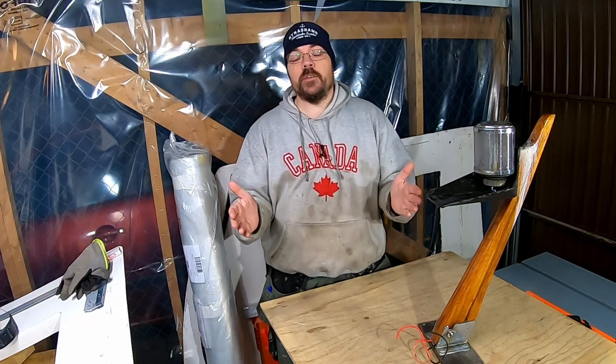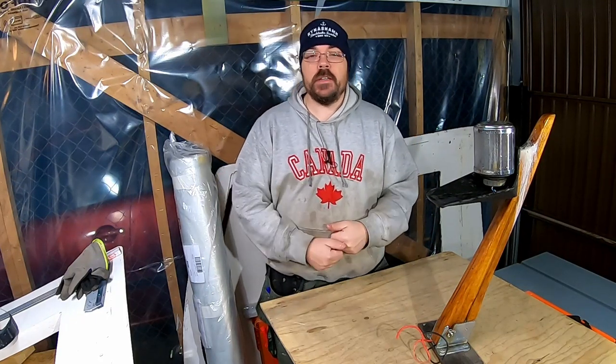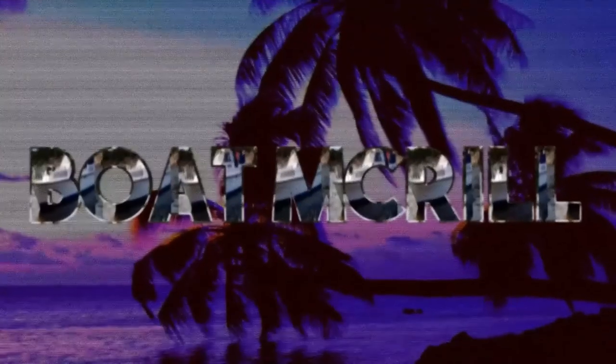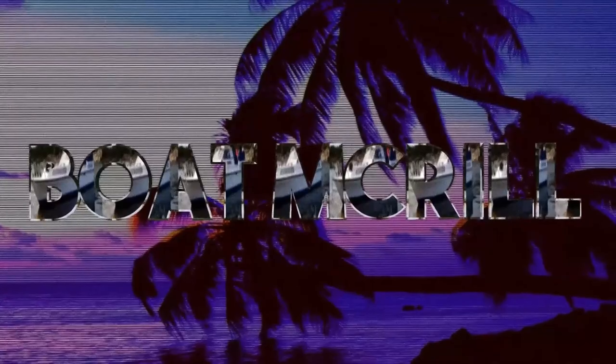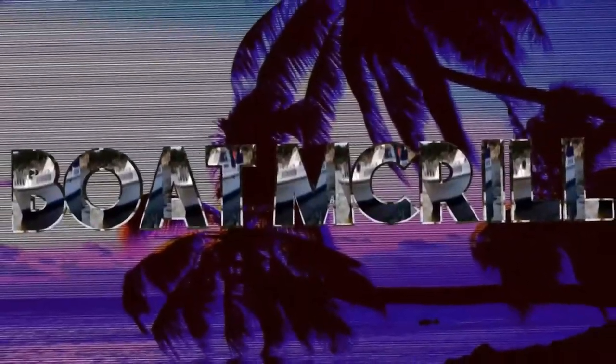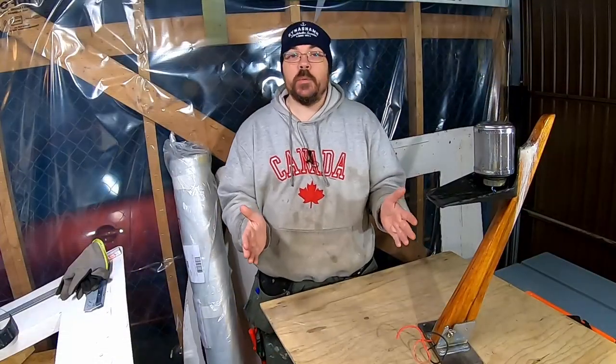Hello everybody, hope you've had a great week. My name is Tony and this is Boat Mackerel. Today we are going to start working on an idea I got about building a new jack staff, or rather a radar stand.